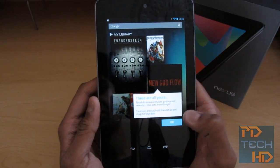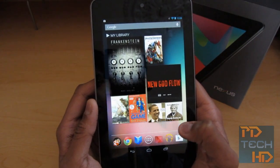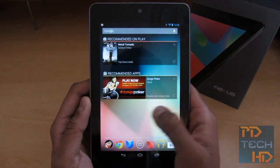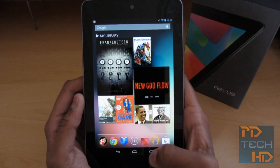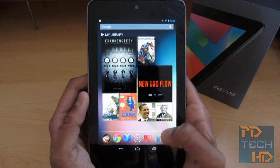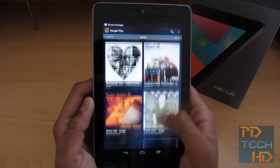Setup complete — we're ready to actually explore the Nexus 7 now. Jelly Bean is really smooth, like Project Butter. Scrolling through home screens and multitasking feels great. There are obviously no apps here yet, but let me see if Google Music works automatically. And yes, it's got all my songs — so that's quite cool.